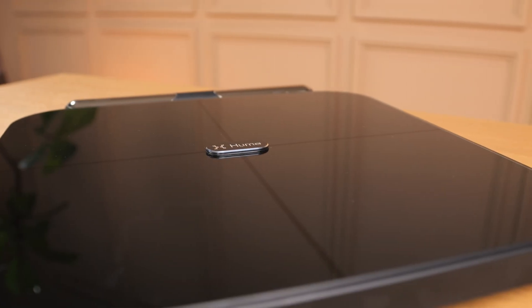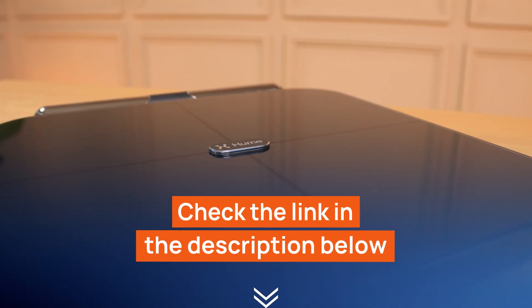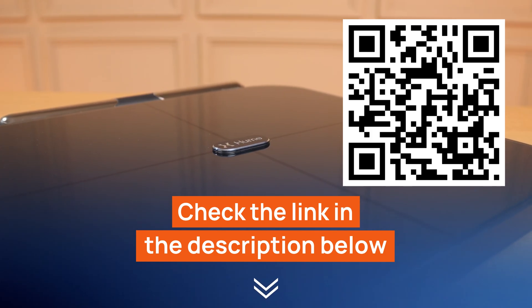To ensure you get the best deal, we've included a link in the video description where you can find the latest and best available price. You can also access this deal via the QR code you see on the screen. Don't miss this opportunity to invest in your health.